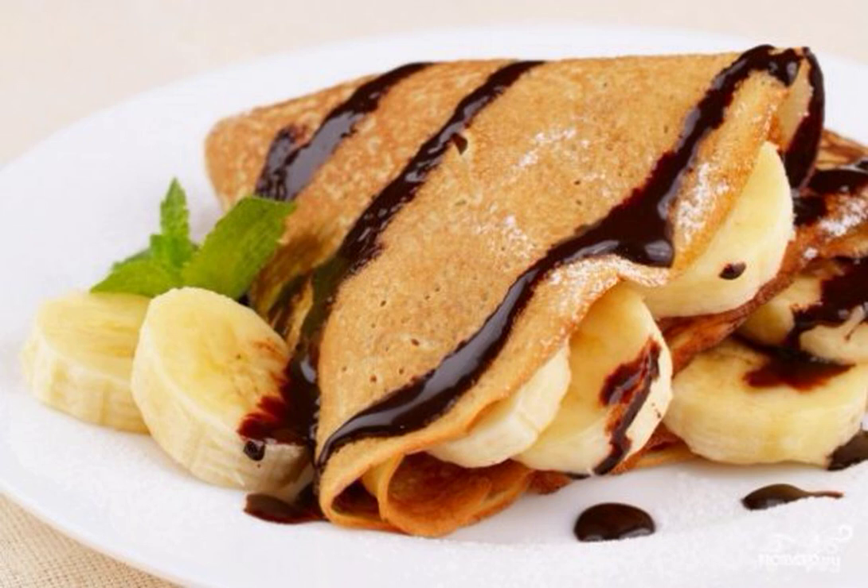Do you like baking with chocolate and don't want to stand at the stove for a long time? Try to make pancakes with chocolate at home. To make them tastier, add bananas.